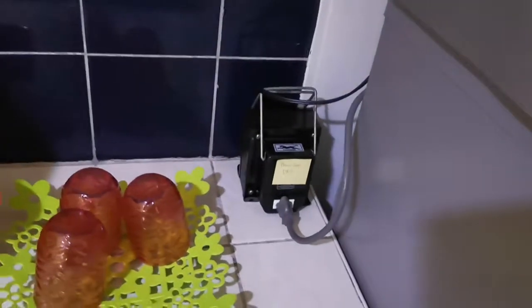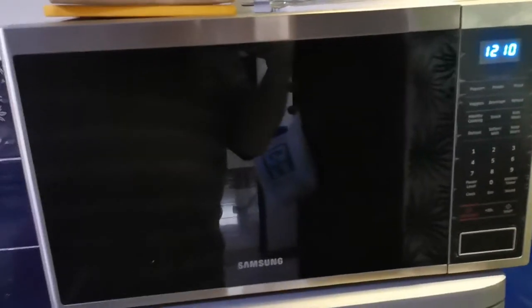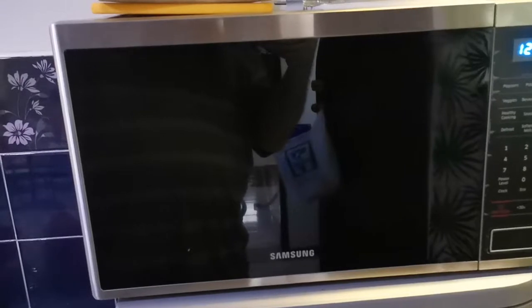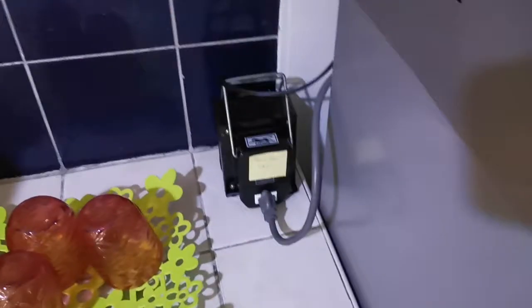It says here 'please keep dry,' so the sink is down here — don't let water get on that, of course it's electric. If you're not going to be using the microwave — a lot of people here in the Philippines don't use microwaves — we ask that you plug it in when you're using it and unplug it when you are not.